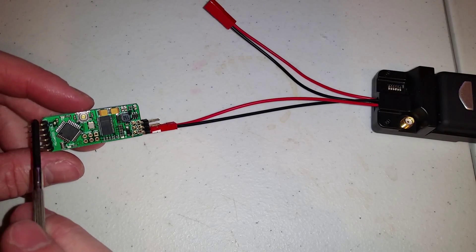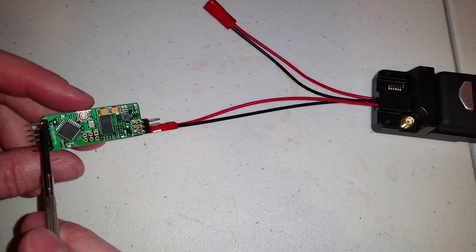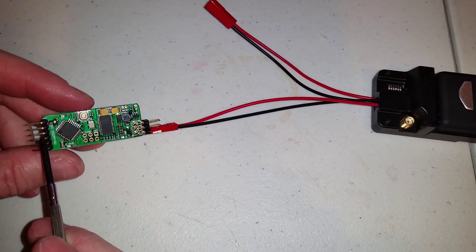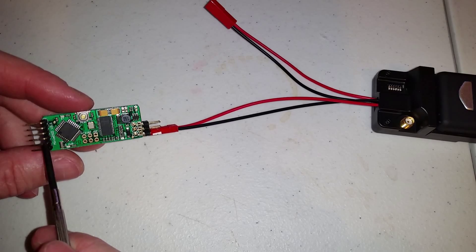On this side we'll have four wires coming in: the ground, the plus five, the RX, and TX.